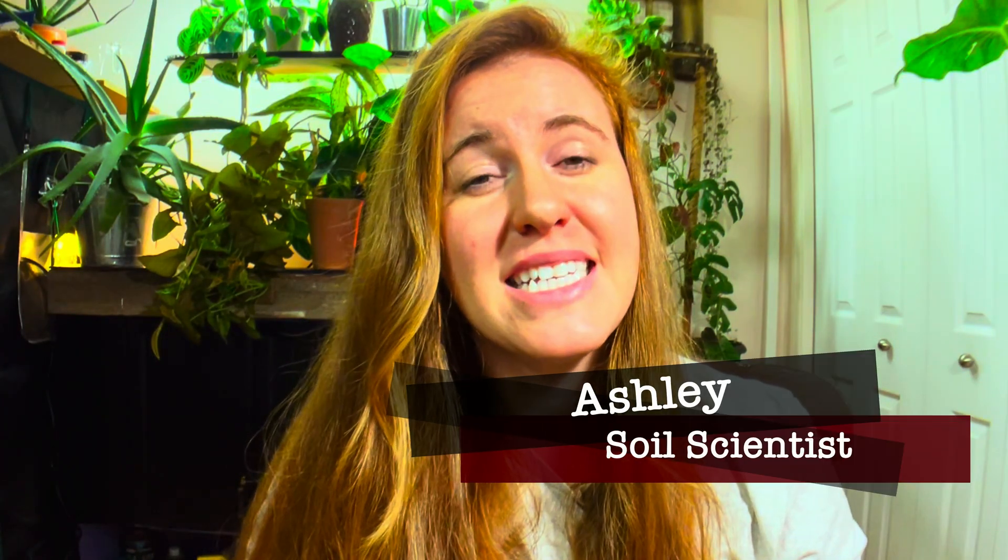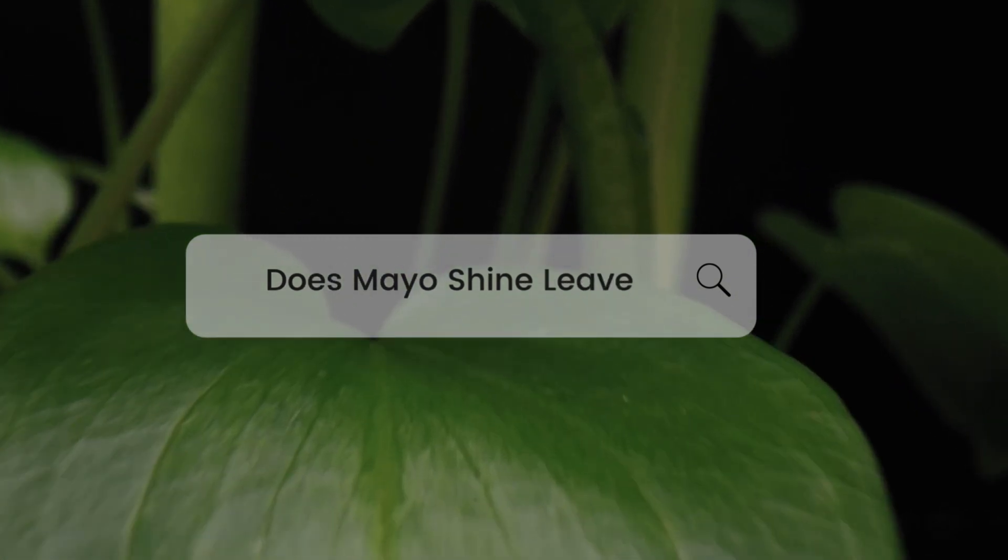Hello, plant people. How are you guys doing today? If you're new around here, my name is Ashley and I'm a soil scientist. On this channel I'd like to take science and apply it to all things plants. In today's video we're talking about the plant hack of using Mayo on leaves.